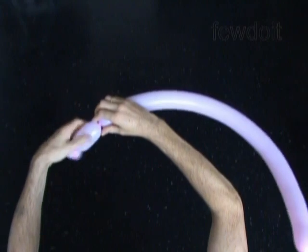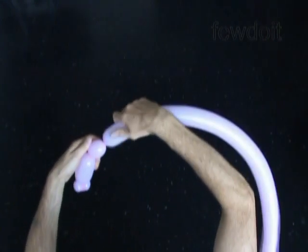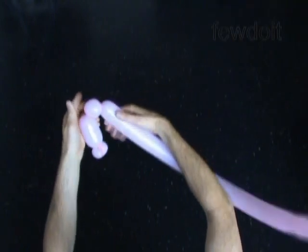Twist the third soft bubble about 1 inch long, and lock both ends of the third bubble in one lock twist.